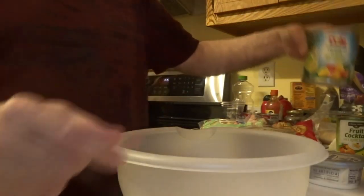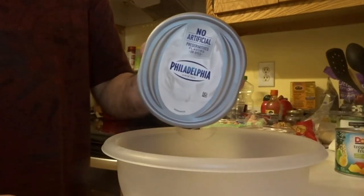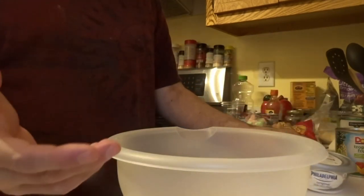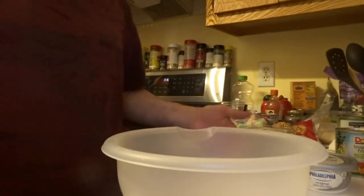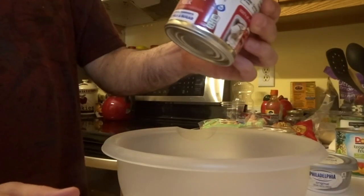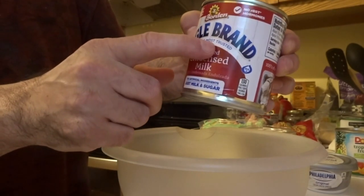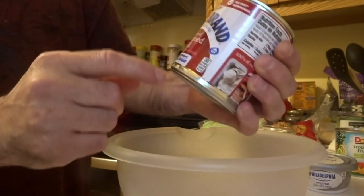I'm going to use Philadelphia cream cheese. You can get all these ingredients at any store — I got them at Publix, but you can also get them at Walmart or online. I'm also using sweetened condensed milk — the Eagle brand, though the brand doesn't really matter.